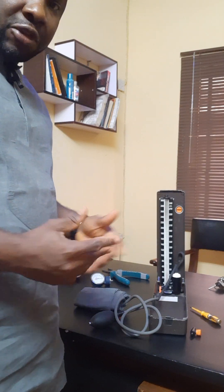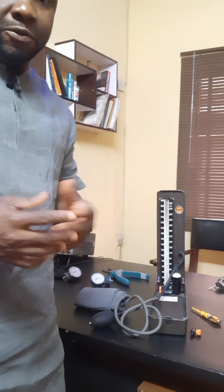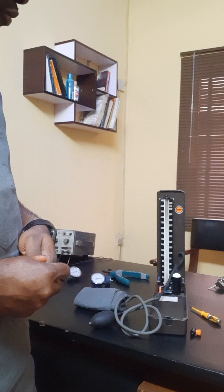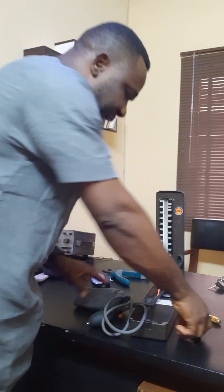I am going to take us on the process of finding the faults. This very machine here is malfunctioning. So we need to find out what is wrong with it.